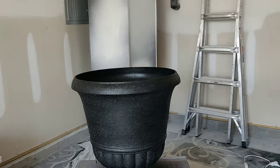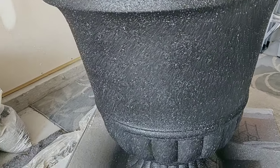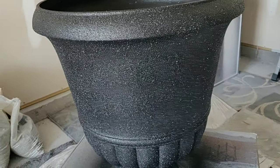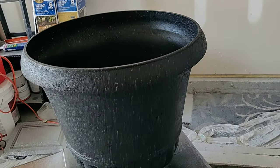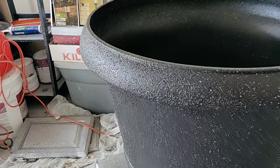The first planter is done — look at the texture that this spray paint gave the pot. You could definitely leave it just like this and stop here, but I'm going to take it a step further. Since these pots are going outside, I want to make sure I seal the paint so it doesn't start to wash away.